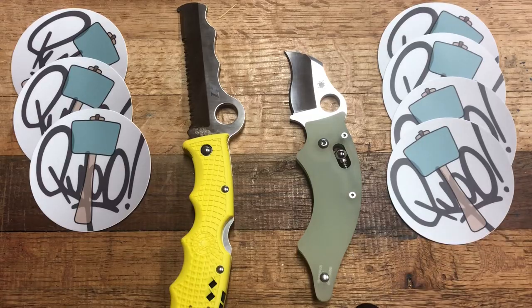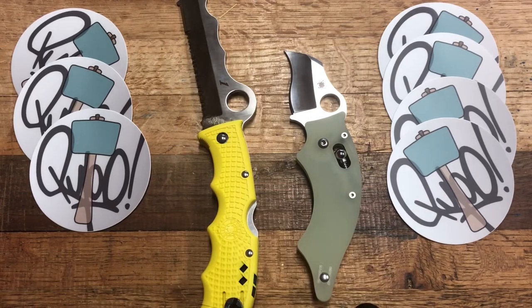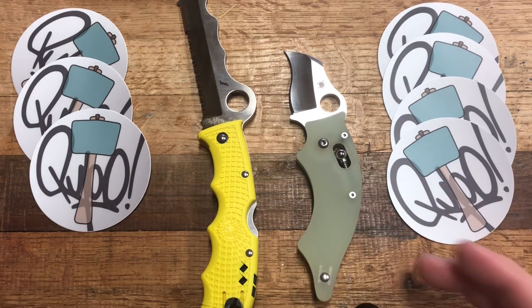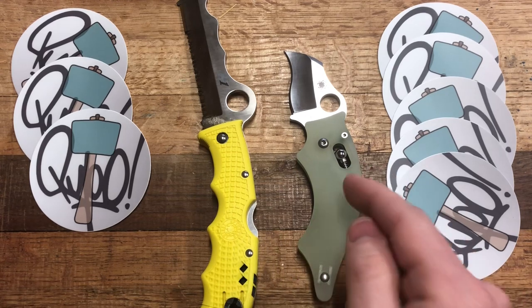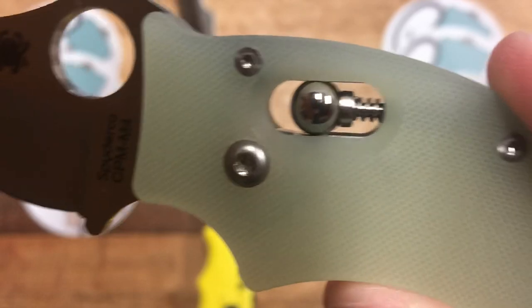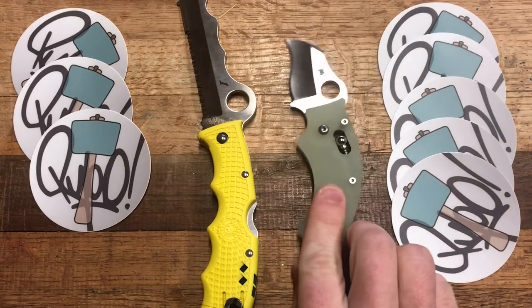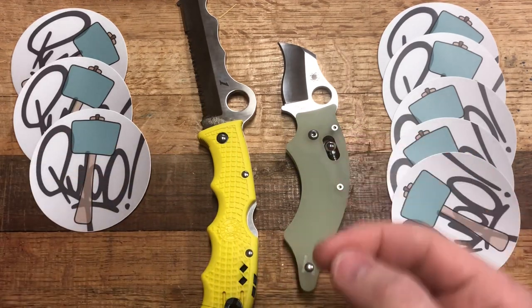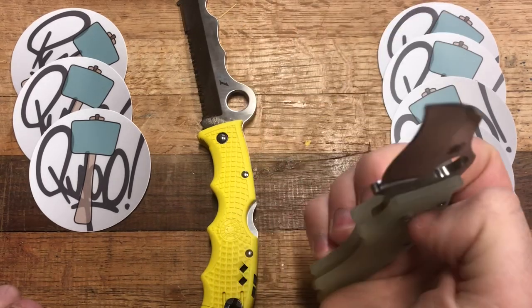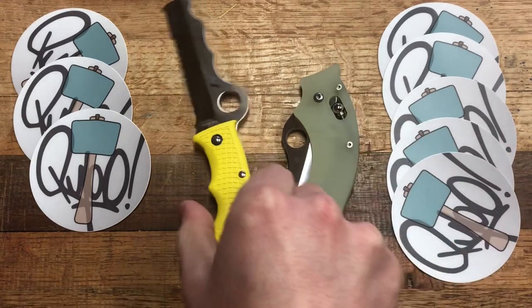Steel — it's M4 on the Dodo versus H1, which is soft as soap, on the Assist. For lock system, it's back lock versus ball lock. The win easily goes to the Dodo — not only do I think it's probably a stronger lock, but it has that coolness factor. The ball lock is incredibly strong, wedged between those two big chunks of metal, and you get to see the inner workings. It's not super easy to disengage, but it's a really fun lock.